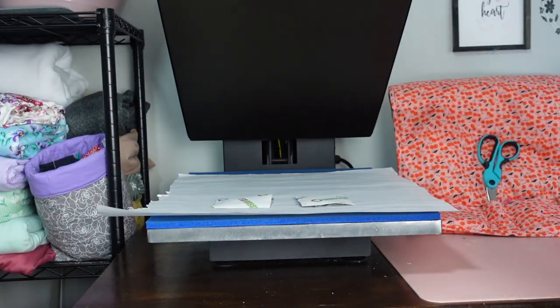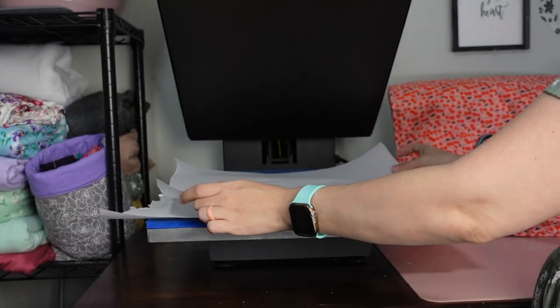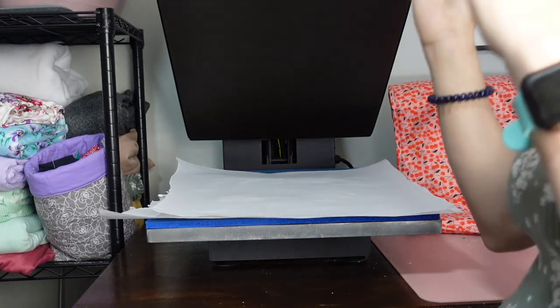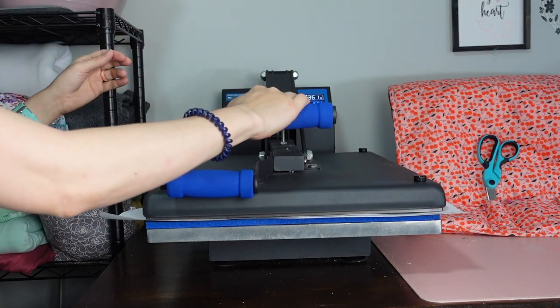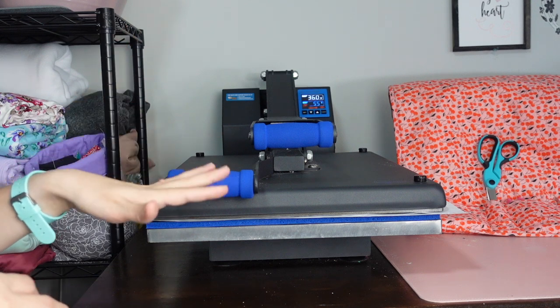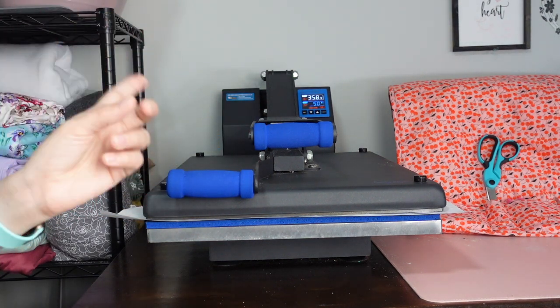I'm using InnoSub paper for this, so I don't need any butcher paper on the bottom. We're going to get some butcher paper and put that on top as well — this is just going to protect our heat press so that sublimation ink does not get on it. You want to adjust your pressure to medium — you should probably do it before. I'm using InnoSub, so I'm going to do 360 degrees for about 60 seconds.